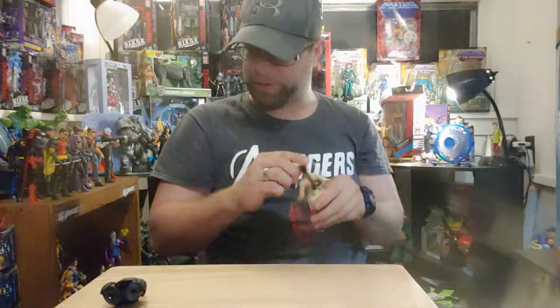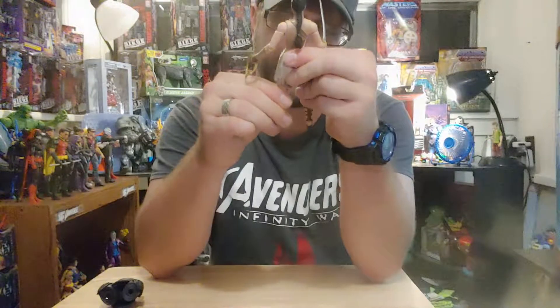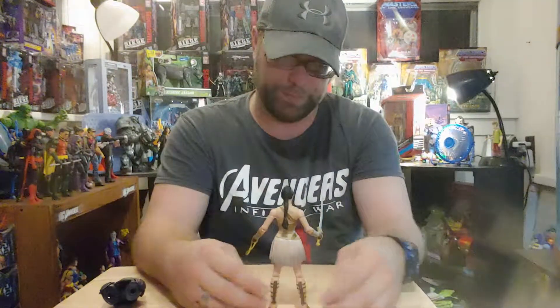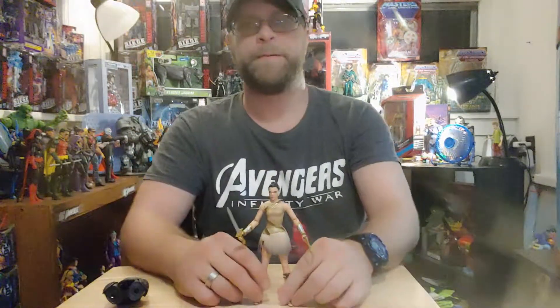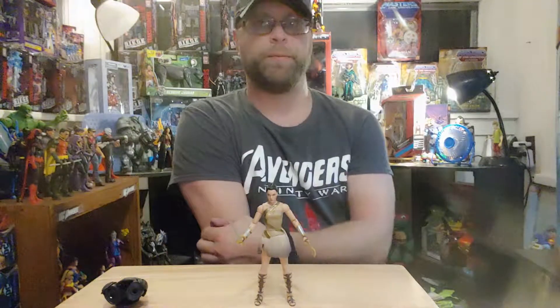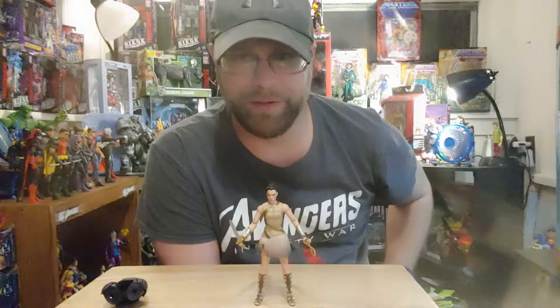I can't wait to get to at least the Justice League wave, because by then you've got a little bit better sculpts on the faces and stuff. That would be where my preferred figures come from — the cinematic DC.